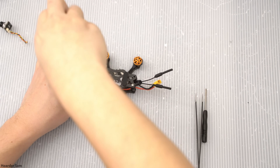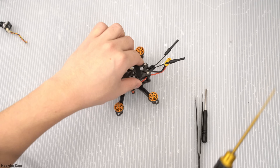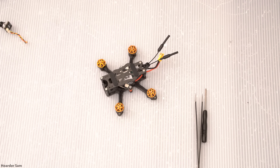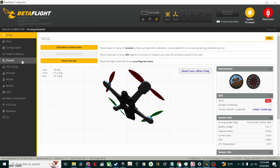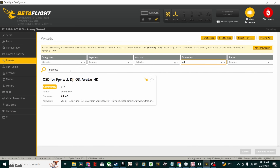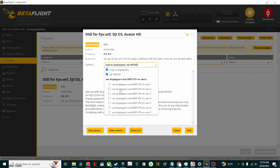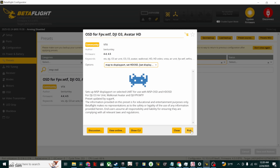The setup is mostly the same as the analog version of the drone, so I'll point you over to that video to bind the receiver and set up the motors. The only thing different in this drone is the video system. It's really easy to set up — just go to the presets tab and find the HD video preset for O3 or Avatar. Select the preset for UART2, and apply it and save.